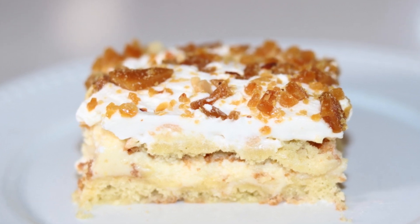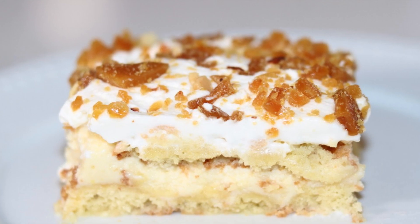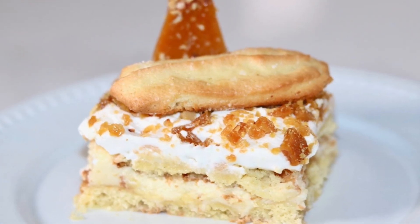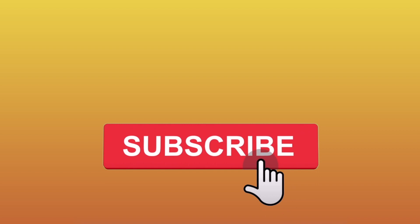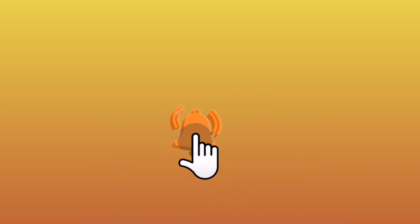Hi guys and welcome to my channel. Today I'm gonna show you guys how to make my spin on a coconut tiramisu. This is a booze and coffee free, kid-friendly recipe. Before we get started, don't forget to give this video a big thumbs up and subscribe to my channel if you're not already subscribed.